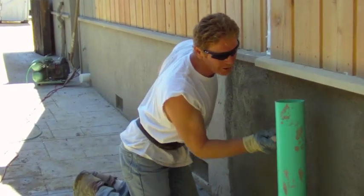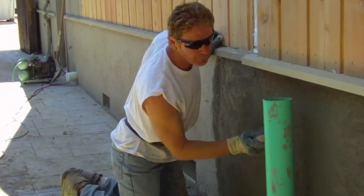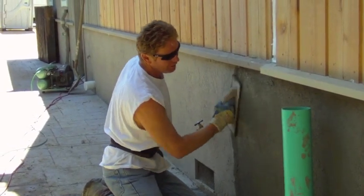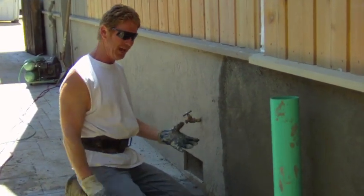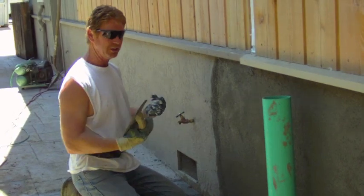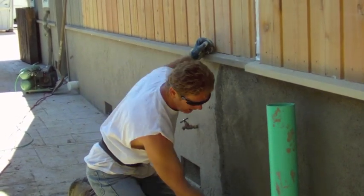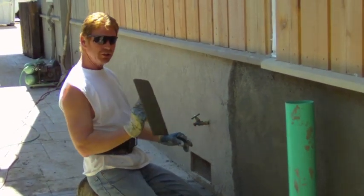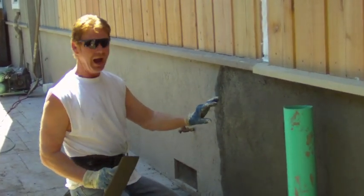Okay guys, what I'm doing here now is hard rubber floating. This is to get all the wall trim plumb — it actually opens the wall so it can dry, air can go in it, and I want it straight because this is pretty straight here. We're almost ready after about another hour.